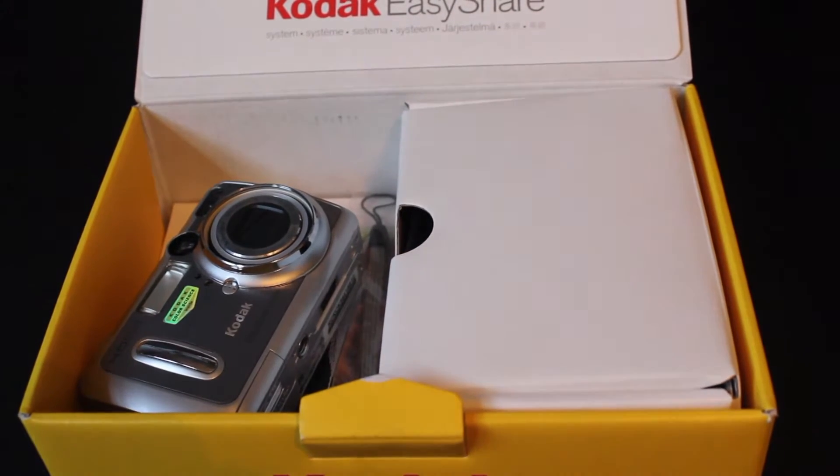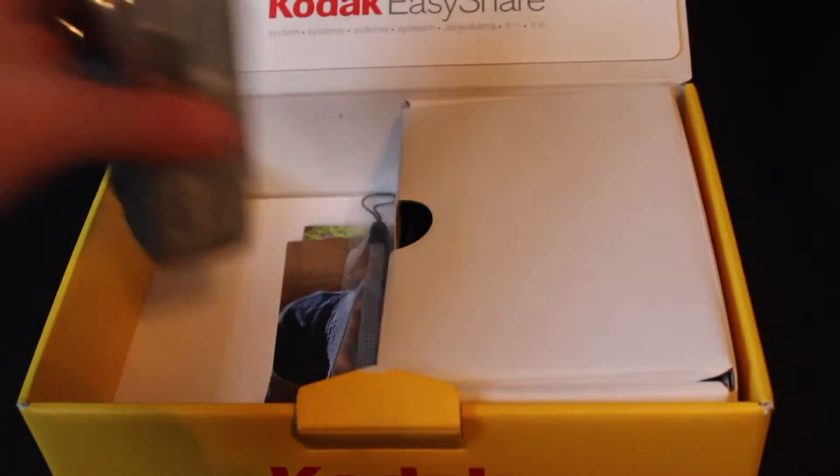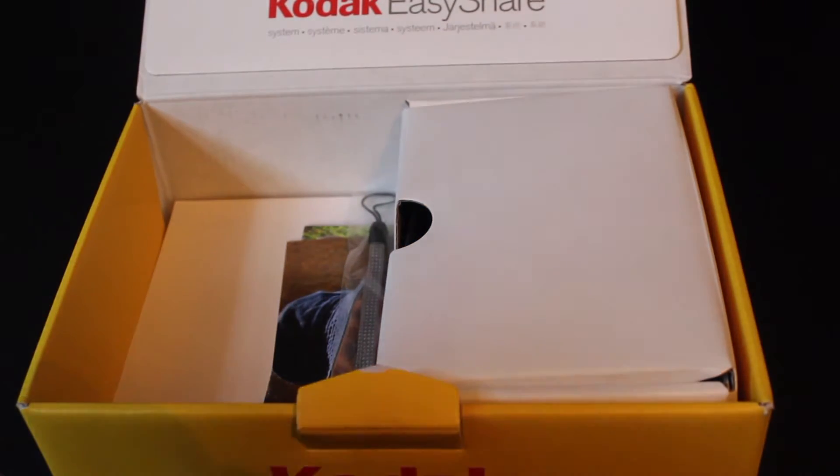I would like a 70D or something like that. Anyway, I'm not going to go off into how horrible my camera is, because it's not bad. This is a Kodak EasyShare DX6440.